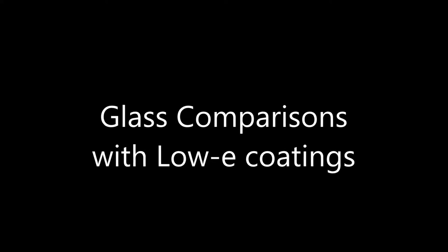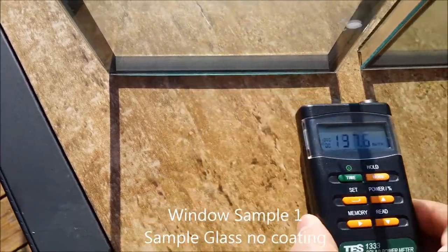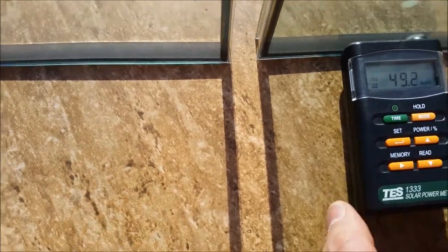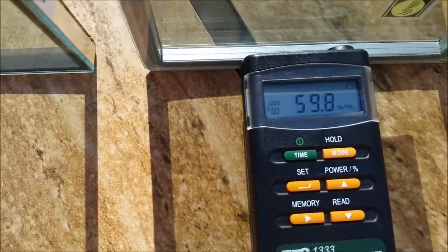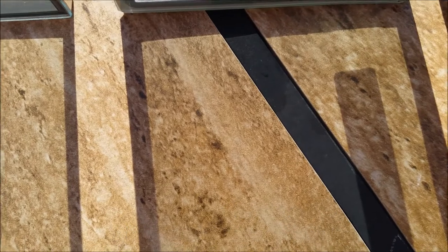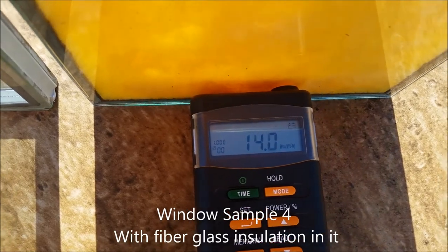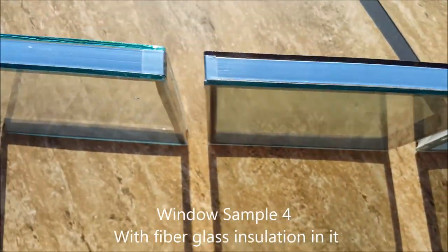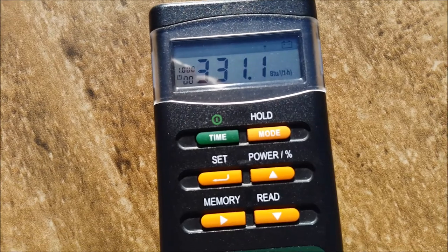The next tests are from a glass manufacturer that left glass samples at my house for review. The first glass is double-pane with no low-E coatings. The second is double-pane with a single low-E coating on the front. The third is double-pane with dual low-E coatings. The fourth is just insulation inside the glass. All glasses have argon inside. Here's the straight-up solar from the sun — you can see a significant reduction across samples.